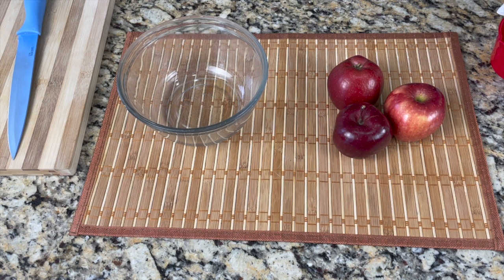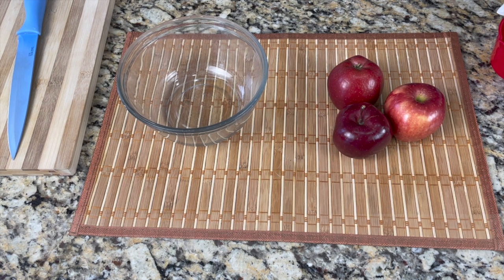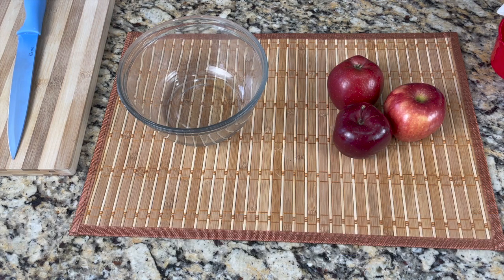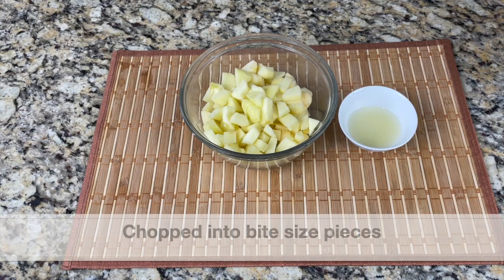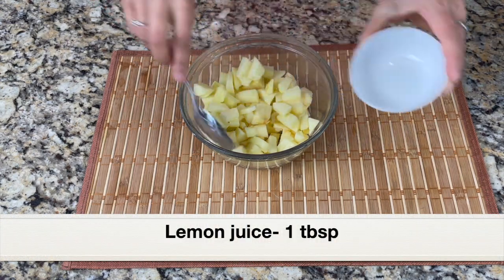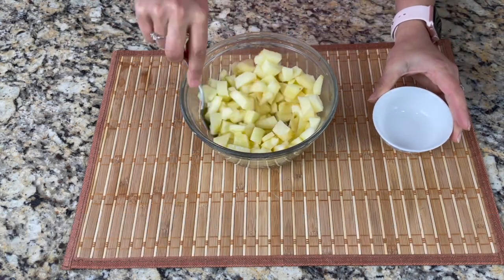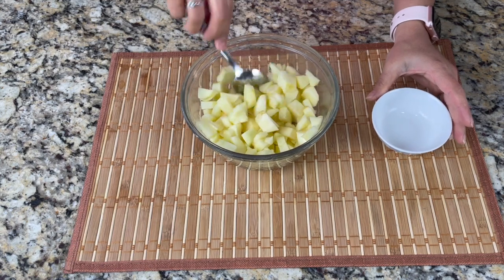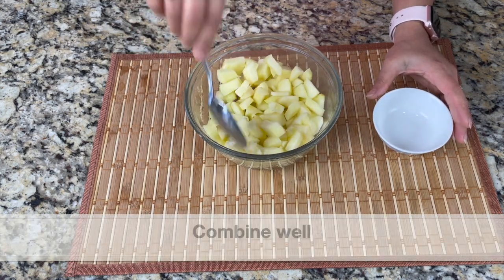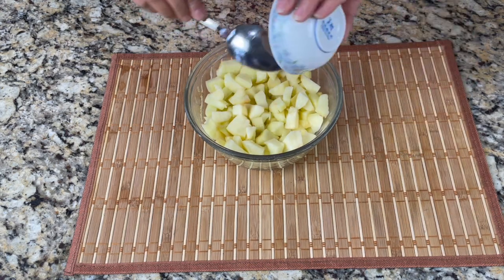I'll be using three red delicious apples. I'm going to peel off the skin and chop them into bite-sized pieces. Next, I'm adding one tablespoon of freshly squeezed lemon juice and mixing it well — lemon juice will prevent the apples from turning brown. Set this aside.